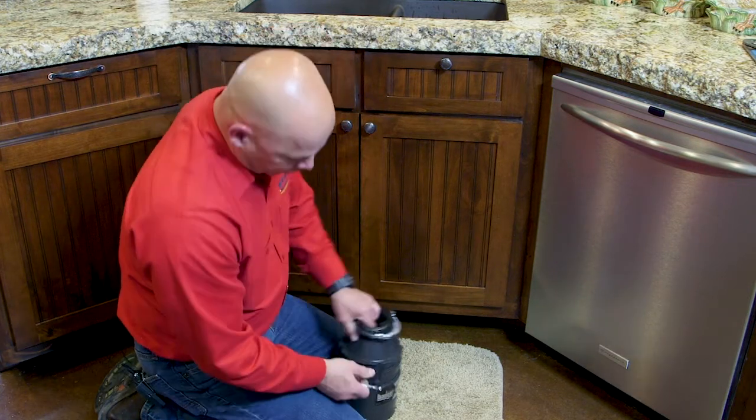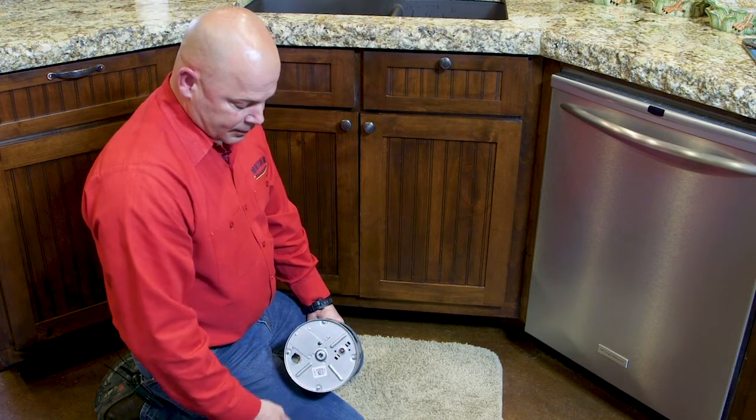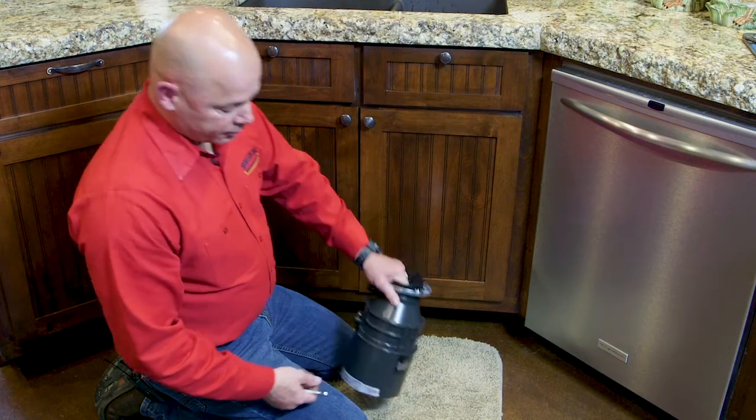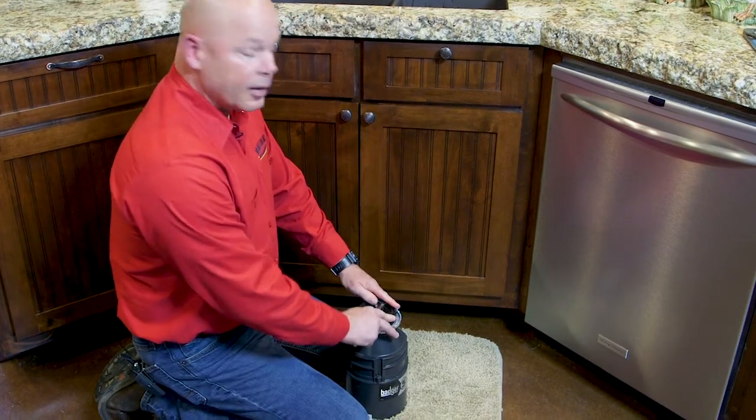Then you can reset the disposal by hitting this red switch. After that's complete, try the switch on the wall. Make sure there's no noise in the disposal — if it sounds like there's nothing left in there, you should be good to go.